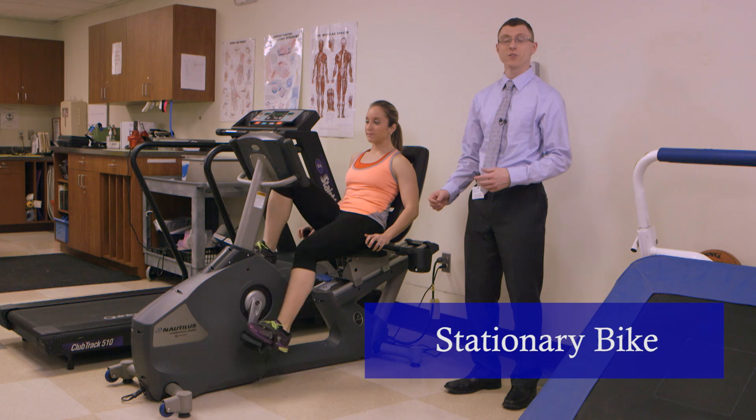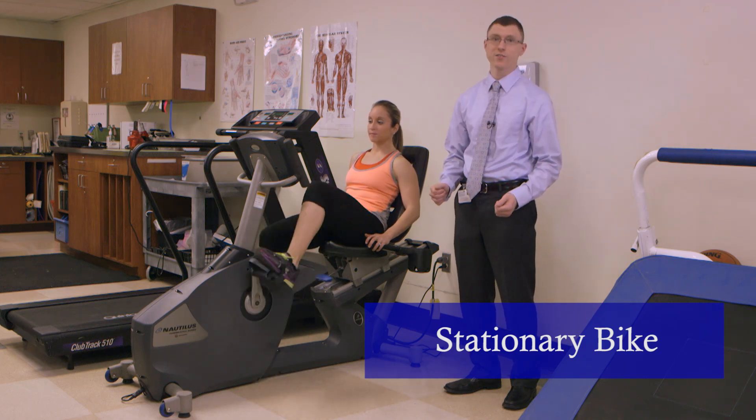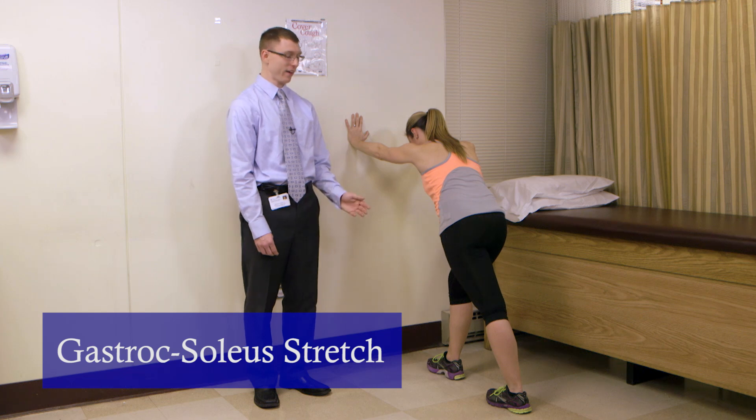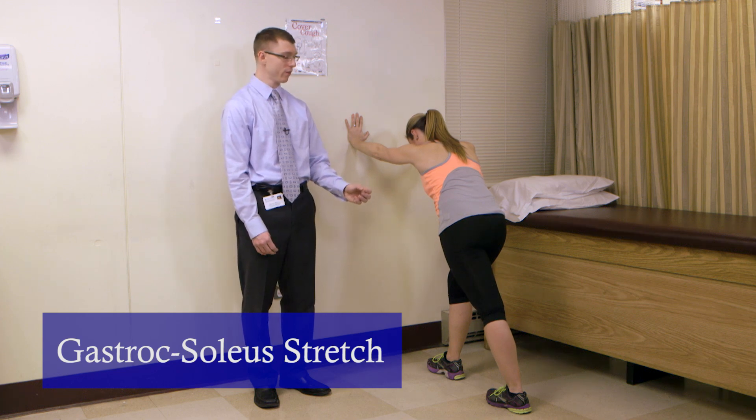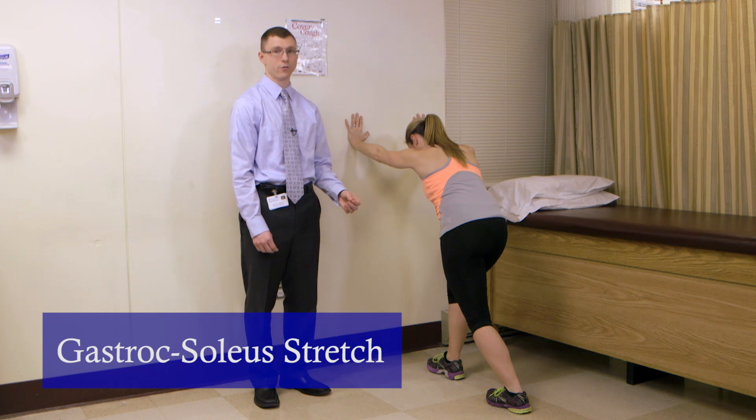This is a stationary bicycle. It's a good way to get some range of motion and get moving before you go into additional exercises. This is the gastroc stretch. It's good to improve gastroc flexibility as well as knee and ankle range of motion. We can flex the knee just a bit to stretch the soleus for additional flexibility.